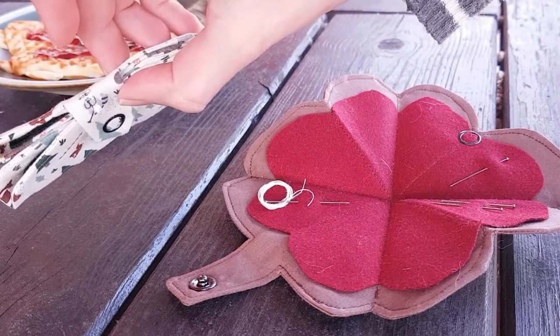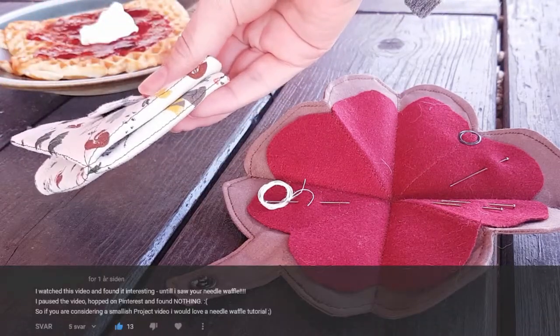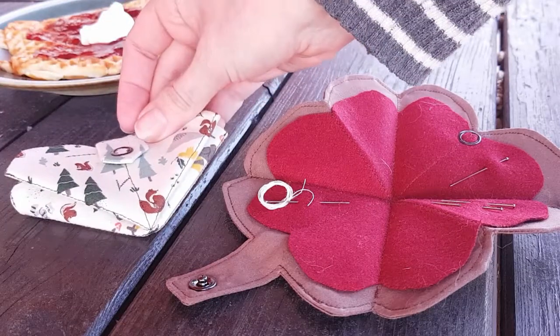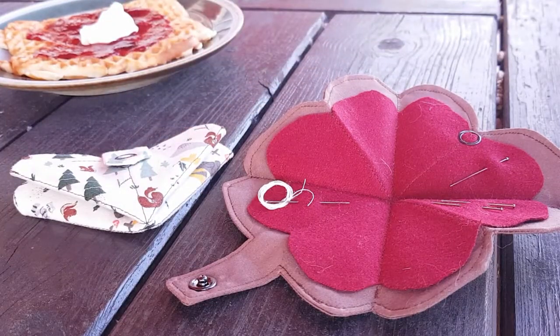Hello and welcome to the not-so-recently requested needle waffle tutorial. This is a simple DIY case for placing your sewing needles, and we start out by making the pattern.